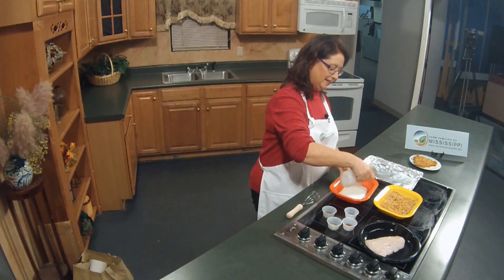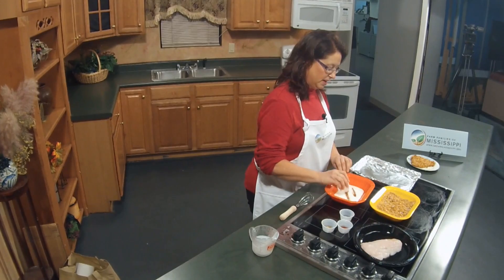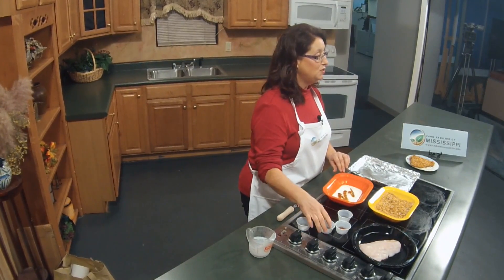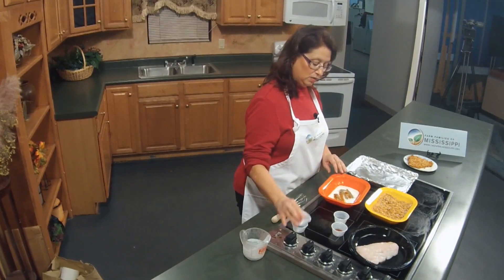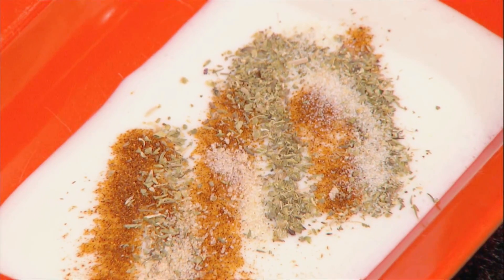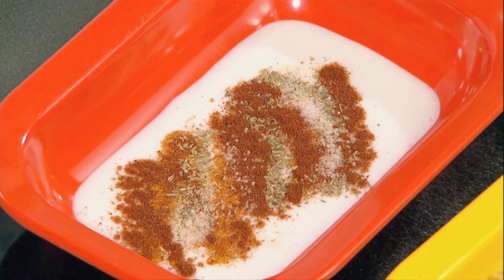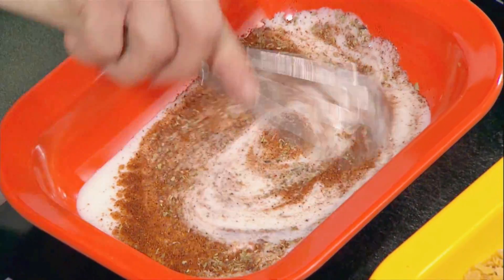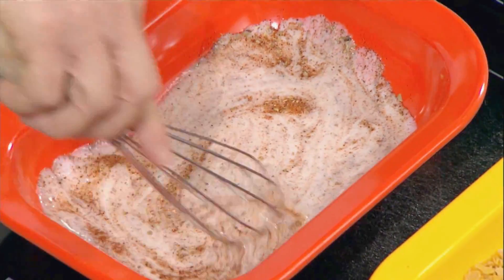This is buttermilk — one of those treats that maybe your grandmother used to use. I'm adding a little bit of cayenne pepper. If you want to, you can add a little bit of Tabasco sauce or other types of hot sauce, a little oregano, some garlic salt. Notice I said garlic salt, so if you want to cut out a little bit of salt, you can always just use garlic powder instead. We're going to stir this up — this is going to make such a good flavorful coating to put on our catfish.